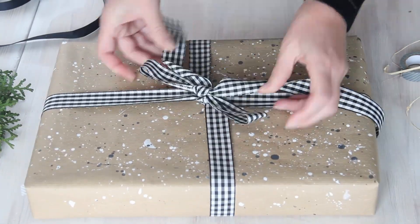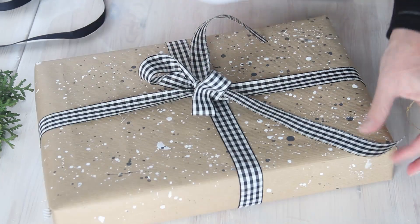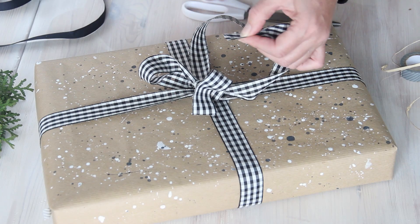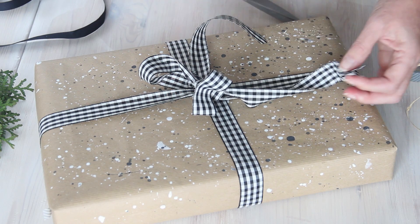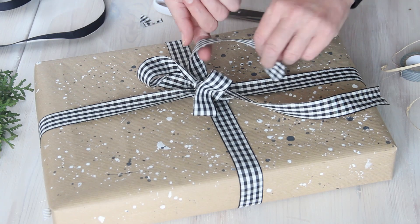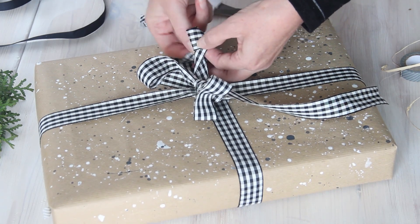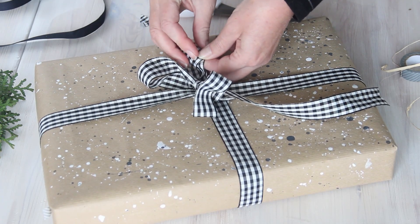I'm using some black and white gingham check ribbon to wrap up this next parcel, tying it up as you would tie a parcel and finishing off with a bow. I'm folding the ribbon in half and using scissors to cut on the diagonal, which makes the ends of the ribbon a little bit prettier. Even though this ribbon is not wired, I'm able to bend it into shape by rolling the ends around my fingers a few times to create a curl effect.